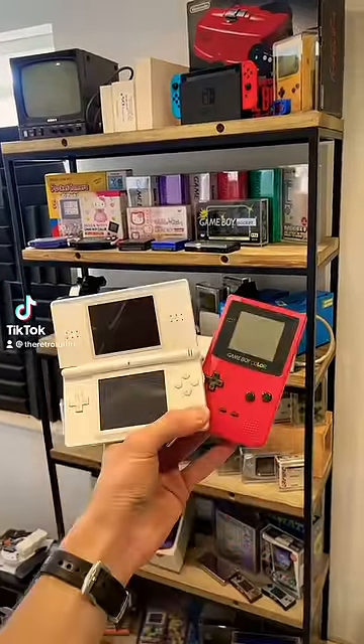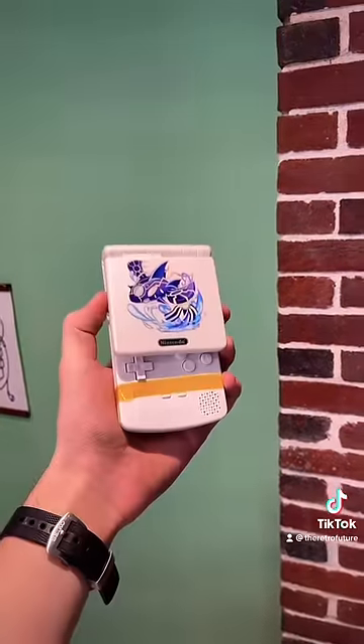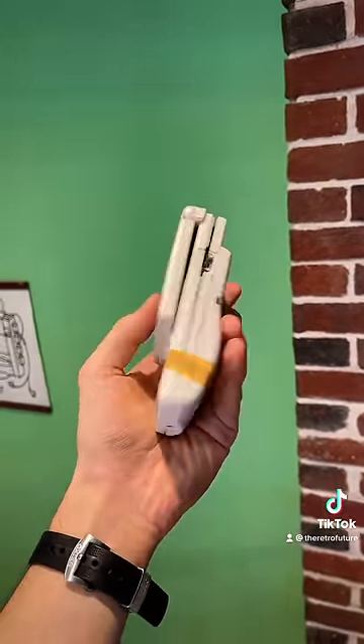What do you get if you take a Nintendo DS Lite, a Game Boy Color, and a Game Boy Advance, but don't use this Shrek version or I'll find you? You get this — a Nintendo Game Boy Advance DS Game Boy Color Abomination SP.